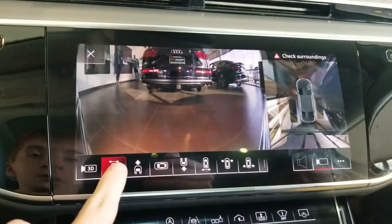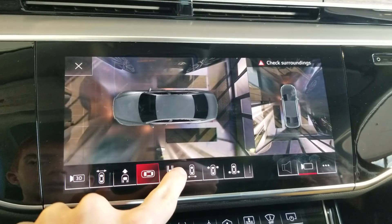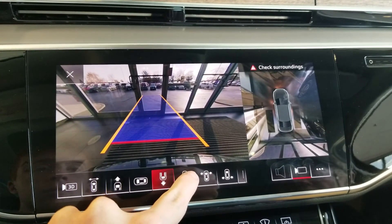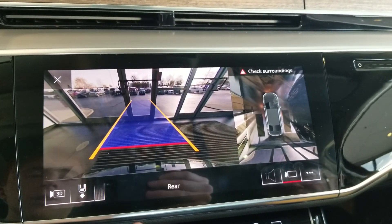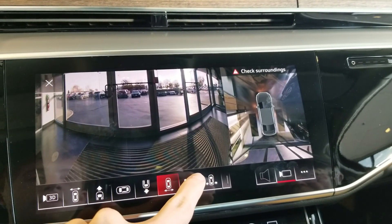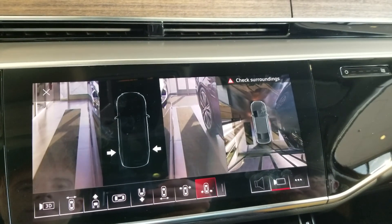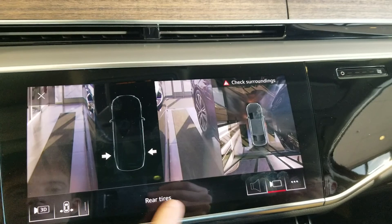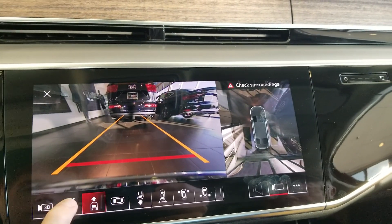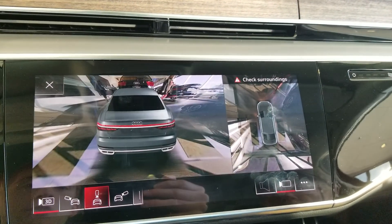You can change your views by tapping this button and then selecting a view. You can see a view above the car, behind the car — which normally pops up when you put the car into reverse — another rear view, and you can switch it back into front view. You also have a 3D view of the vehicle.